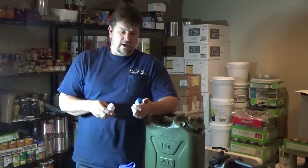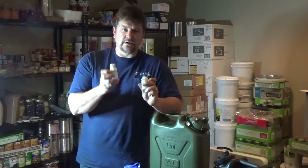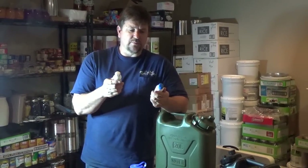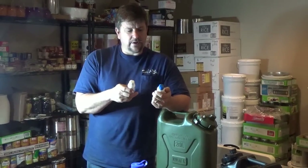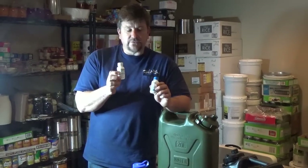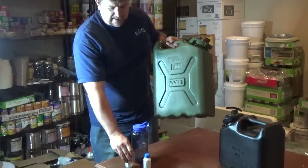Engineer 775 here, wanting to talk about water storage — not just short-term but long-term water storage. Today I'm using the Aquamira two-ounce aqueous solution. It's a two-part system — Part A and Part B — and you basically mix those two together and then treat your container. These two two-ounce bottles treat 60 gallons.